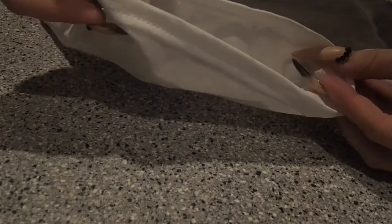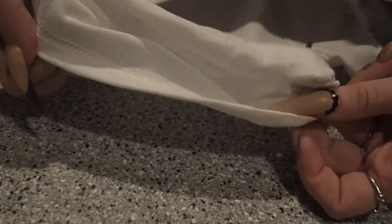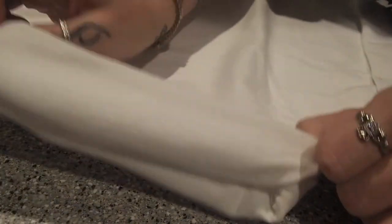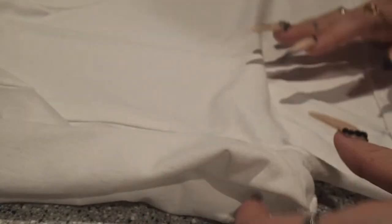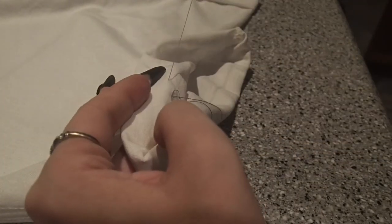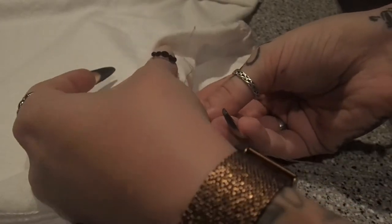Once we've finished with that bottom hem we're just going to do the same thing with the sleeves, because I think it looks cuter with the little cap sleeve style — it's a little more girly and even. I really just hate long t-shirt sleeves. Again, I'm just folding them over twice and then stitching through the inside layers so it's nice and attached and you're not seeing the stitches on the outside. Go ahead and do this to each of the sleeves.